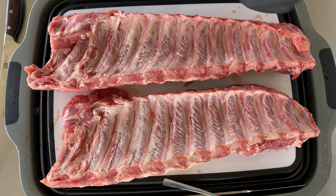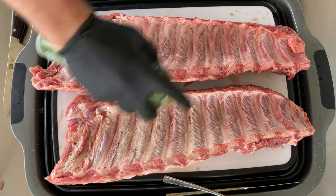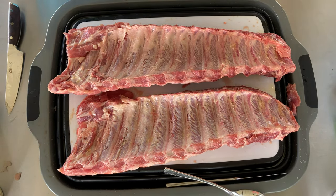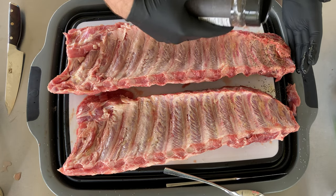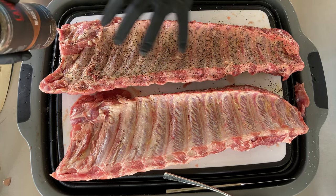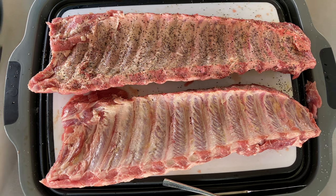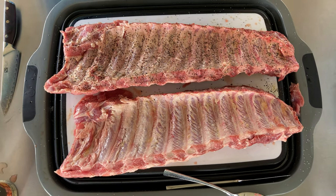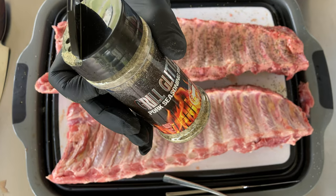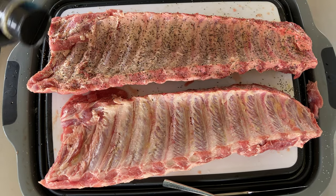We're going to do the larger rack with the 2-2-1 method and the slightly smaller rack completely unwrapped in the smoke for the entire cook. This is going to be a quick prep — we're using a spray-on olive oil as a binder because it's super easy and works well. We're hitting these up with a little 16-mesh black pepper, which provides great texture and flavor and helps grab more smoke because of the large grit. I got this from Lane's. Today we're using the Grill Glitter pork rub seasoning on the 2-2-1 rack, from one of our friends and a great member of the American Smoke family.